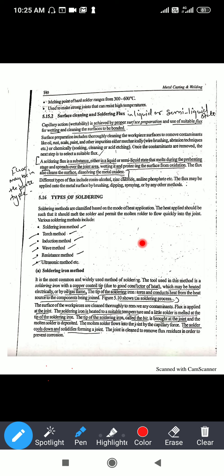There are different types of soldering methods. They are classified on the basis of the mode of heat application — meaning how the heat is generated to melt the solder determines the name of the method. The methods are: soldering iron method, torch method, and induction and wave method.